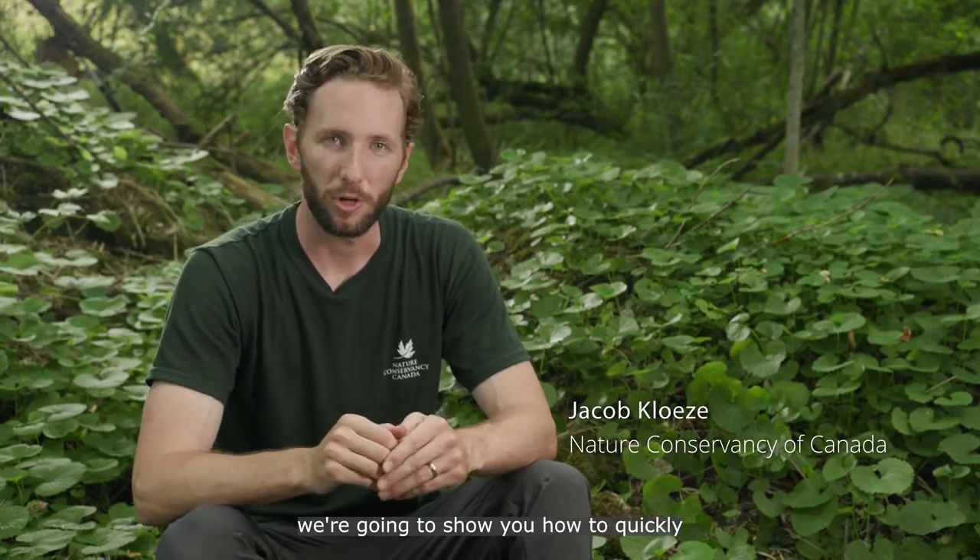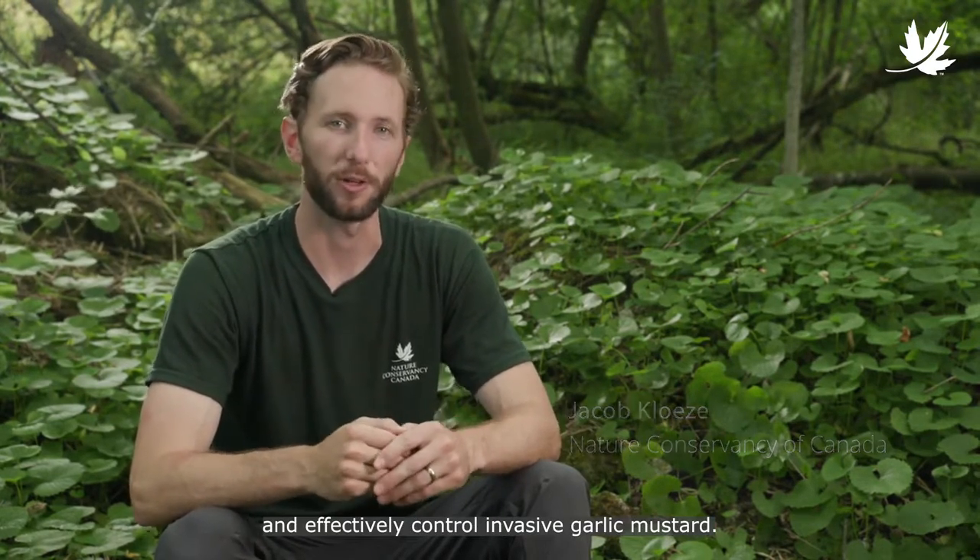Hi, Jacob here with the Nature Conservancy of Canada, and in this video we're going to show you how to quickly and effectively control invasive garlic mustard.